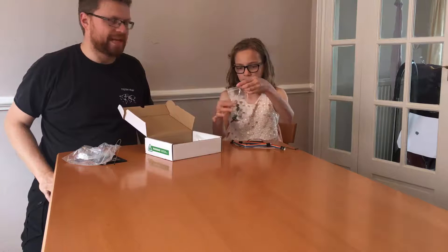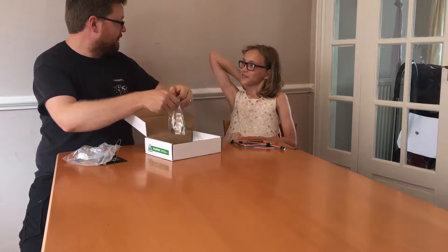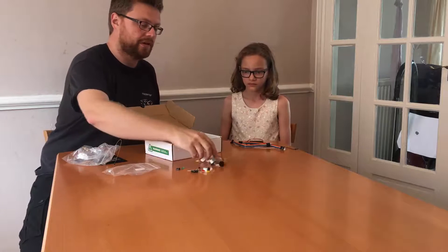So these are all our bits — all our electronics bits. The posh name for them is components. In the components, if we tip them out, we can go through what there is.